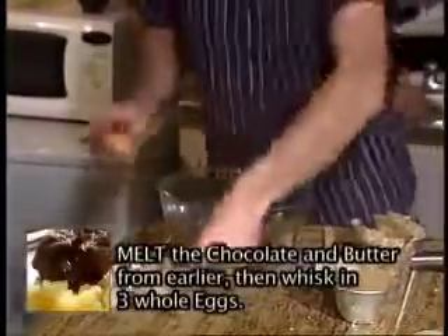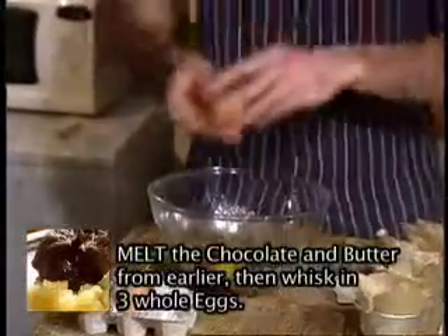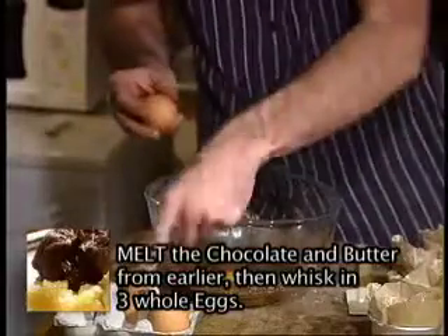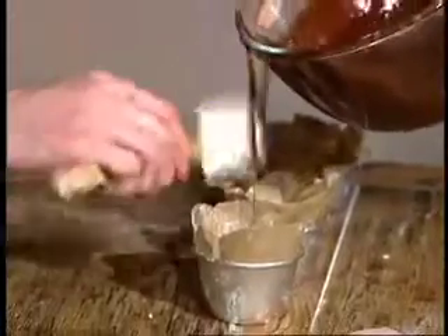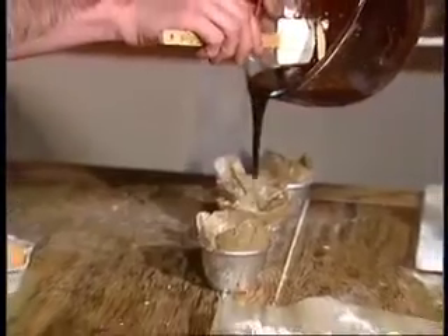And once the chocolate's melted, we'll crack three eggs into the mix and beat it. Just a bit of shell. We can then pour the mix, while it's still warm, into our moulds and set them aside.